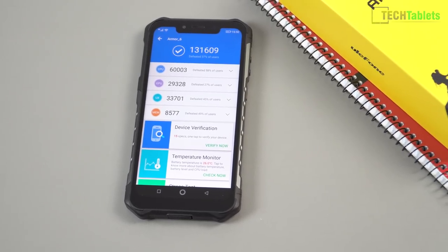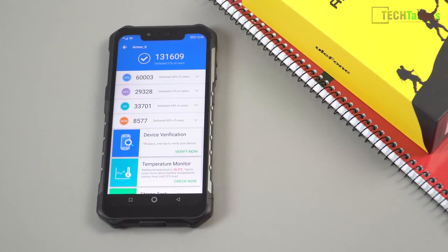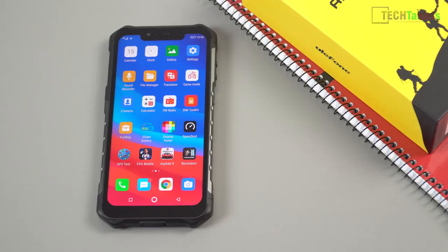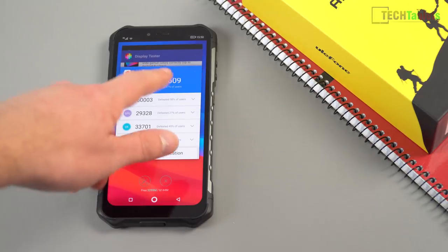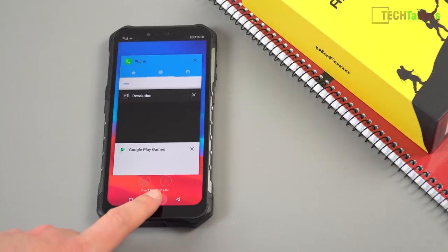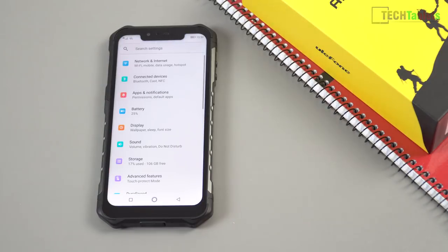The phone is powered by an octa-core Helio P60, which scores around 130,000 on AnTuTu — not a bad score. The performance of the ROM in general I find to be good and reasonably fluid. It has 6GB of RAM, which helps a little with multitasking. Sometimes app launch times can be a little slow, but overall for the chipset it has, the performance is reasonably good.